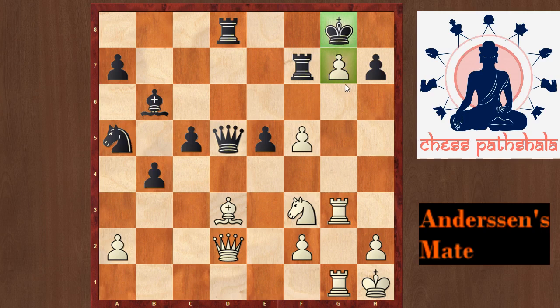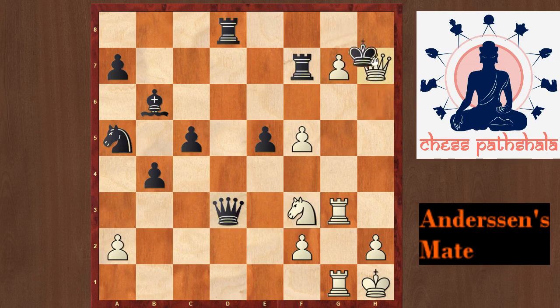But white played a spectacular move here, the move Qxh6. Note that this bishop cannot be taken because of Qxh7, a tremendous sacrifice. After Kxh7, white will play the move Rxh3, and after Kg8, Rh8, it would be checkmate.